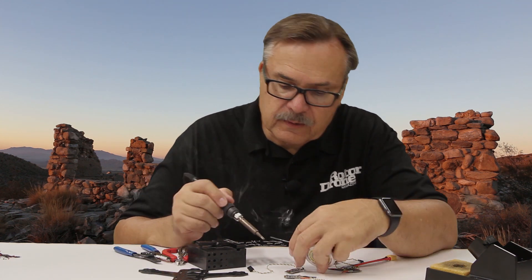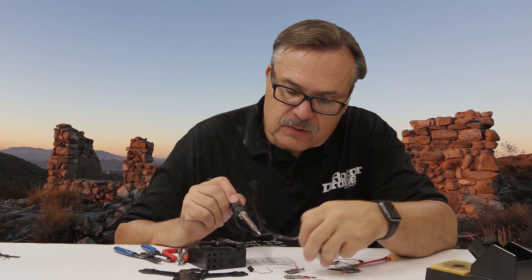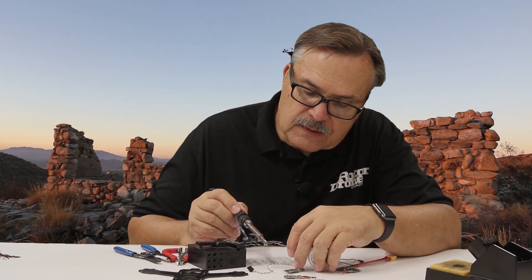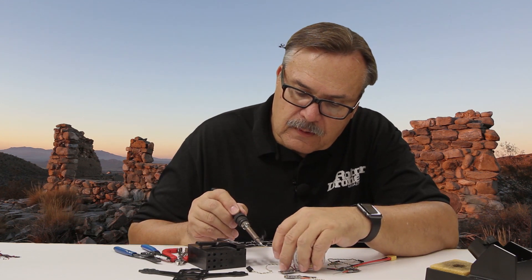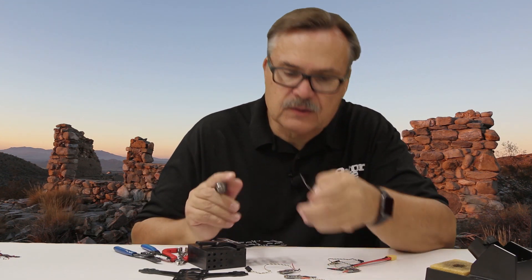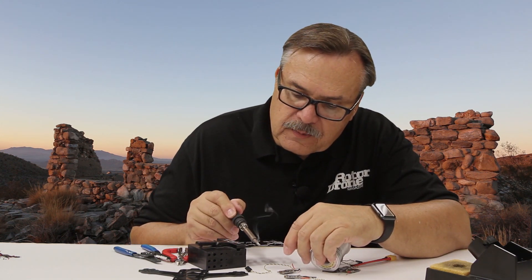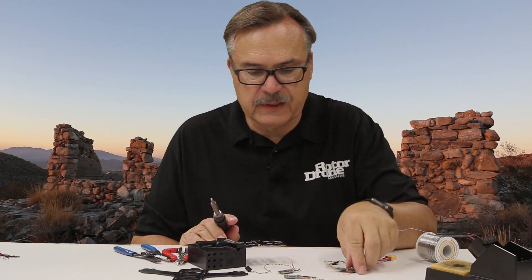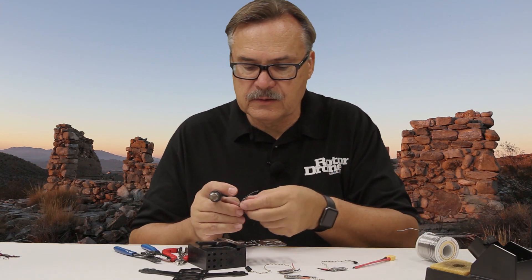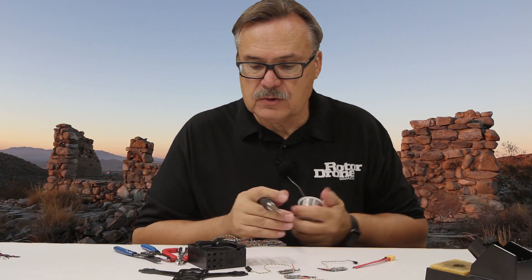So there we got those, and then we'll come around to this side. Again, there are two tabs — one for each of the ESCs. You'll find that the solder pretty much flows and stays on these tabs. Now you want to get a little bit of a bead on there — you don't want too much, but you do want a little bit of a bead.